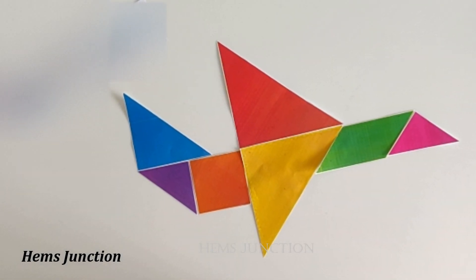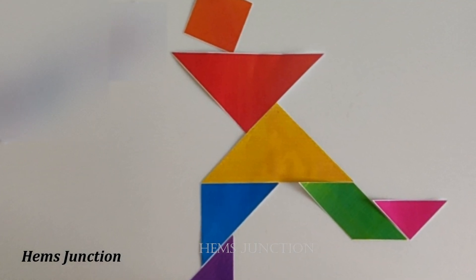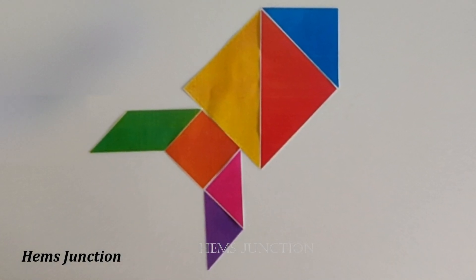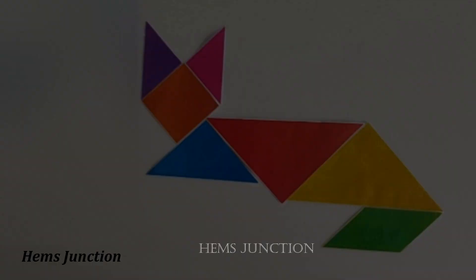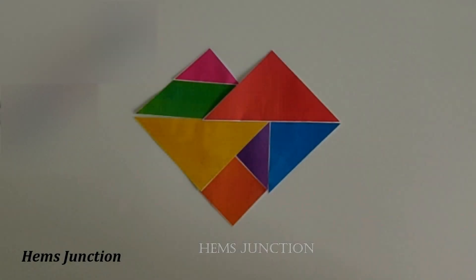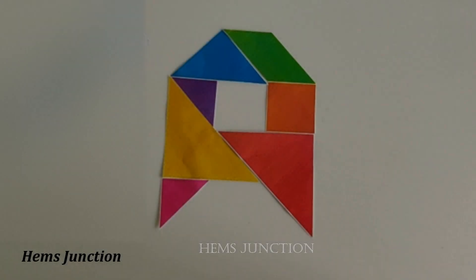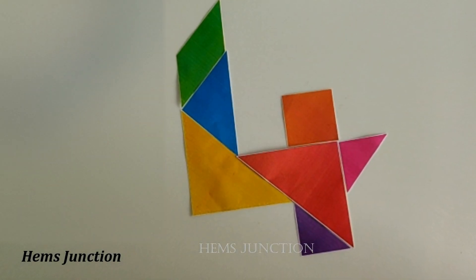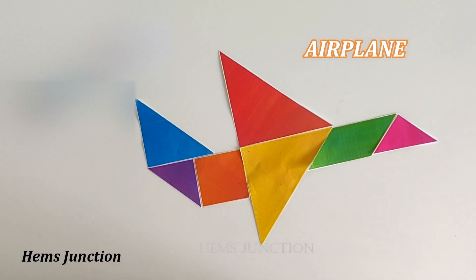Here are a few tangram shapes. Let's see how to make them. This is an airplane.